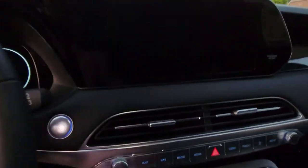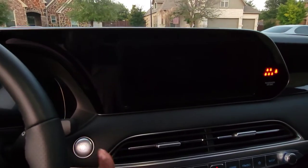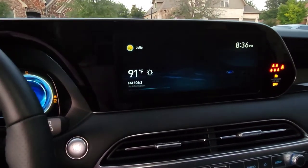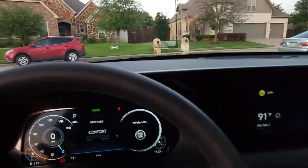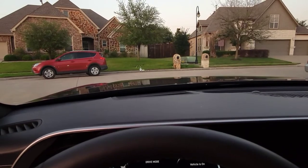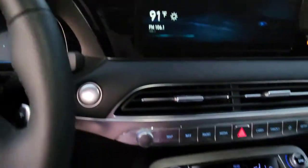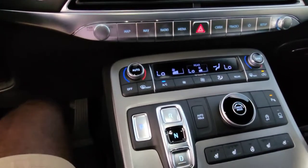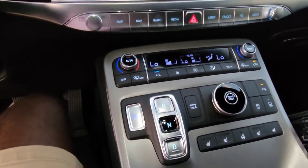You have the infotainment system, which I want to say is 12.3 inches. Starting the vehicle up — this particular vehicle also comes with the heads-up display. There you go, you can see it just a little bit on the camera. And it's an all-digital dash.